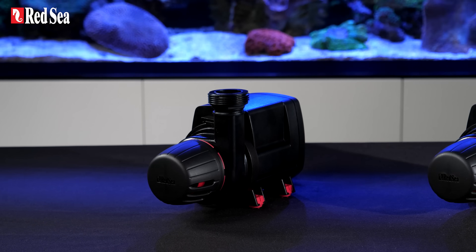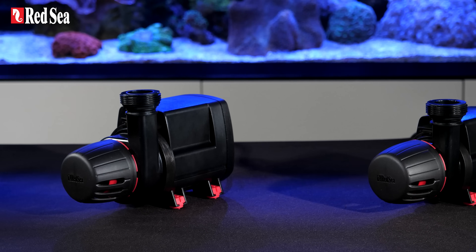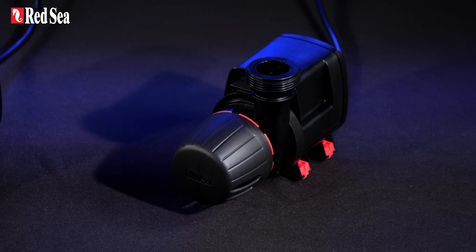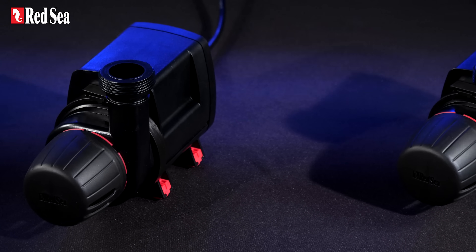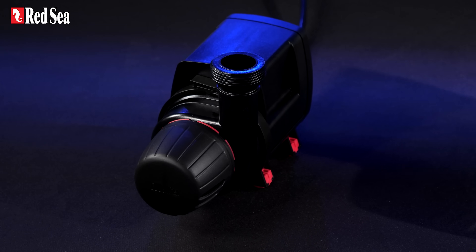On to the return pumps. Our range of smart ReefRun DC pumps have been customized for us by C-Chick. They are powerful, super quiet, energy efficient, and will notify you if running dry or blocked.